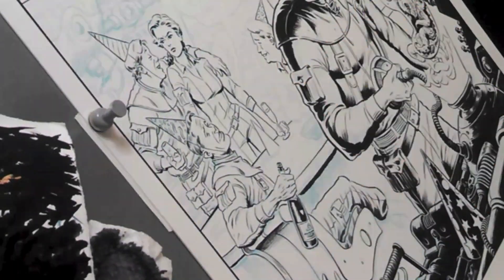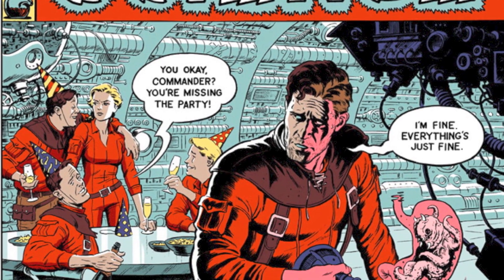I hope you've enjoyed this look into my inking process. You can always find more tips and tutorials at my website, PauloRivera.com.